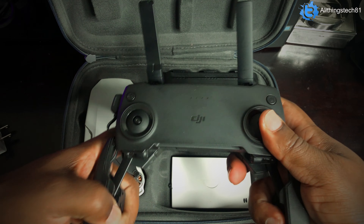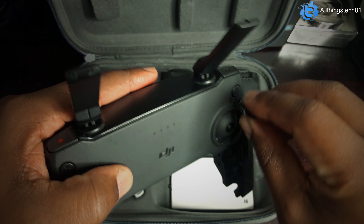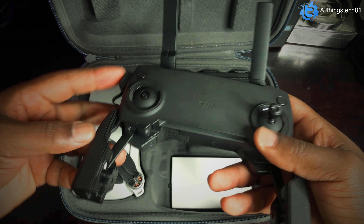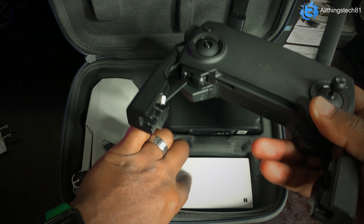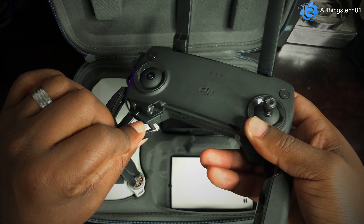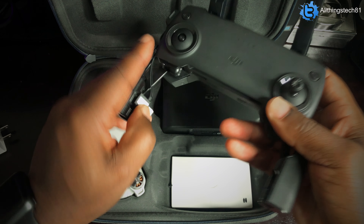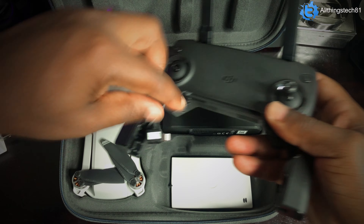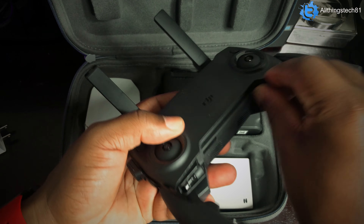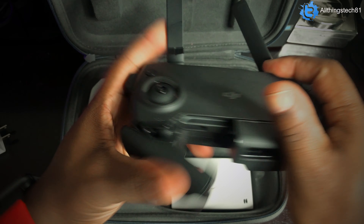So what I have here is my Mavic Mini 1 — this is the Fly More Combo. I do want to let you guys know that I am missing my propeller guards; I misplaced them somewhere here in the house. But with the Fly More Combo you do get propeller guards so you can fly around in the house, or if you're flying outside and you're a little nervous, you can put the propeller guards on so in case you crash you don't damage your propeller. With the Mavic Mini 1 you're going to get this hard shell case right here; with the Mavic Mini 2 you get a soft case.